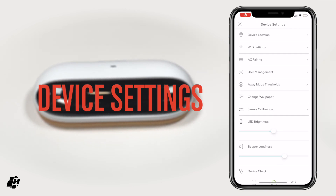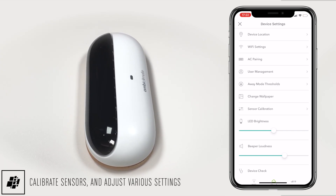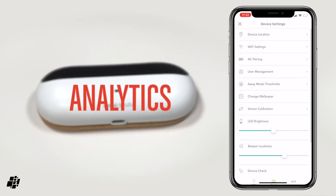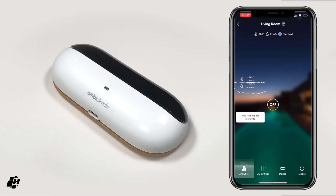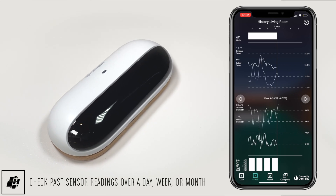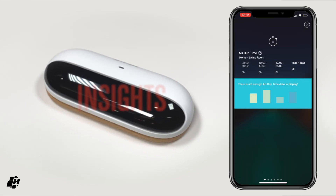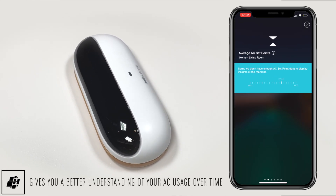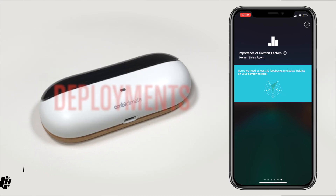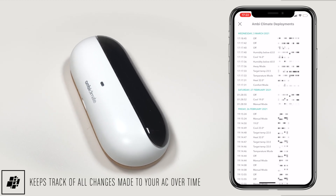You also get options for the device itself, which handily includes a sensor calibration option to offset your temperature and humidity sensors. You can even set the brightness of the status LED. When it comes to data, the Analytics tab gives you a ton of options for things like historical data, allowing you to see temperature and humidity readings for a day, a week, or a month. Insights helps you see your AC usage over time and allows you to pinpoint areas where you can make adjustments to your AC, fix costs, or fix a potential issue. Finally, the Deployments tab simply shows you when the AC was controlled, and by who, and in which mode.